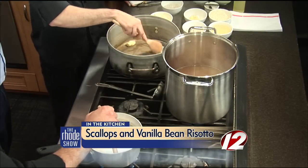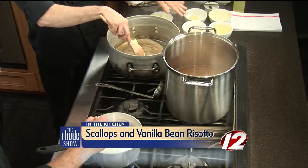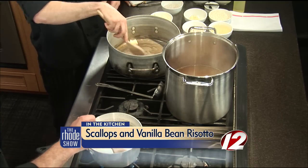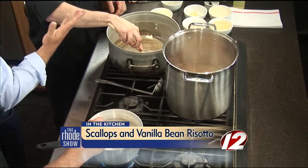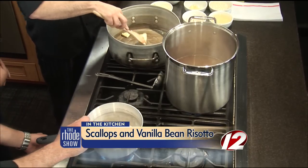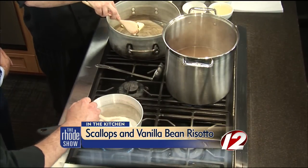Any secret to making risotto? First off, you don't want to brown the vegetables — the shallots and garlic. You want to just cook them until they're translucent, just make them a little tender. Then we're going to toast the rice right into the pan before we deglaze with the white wine.